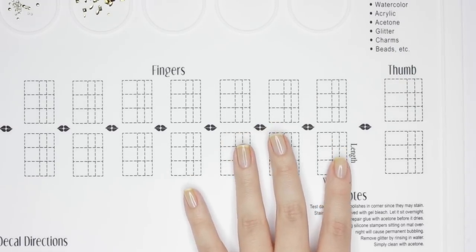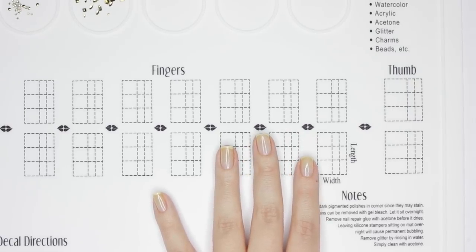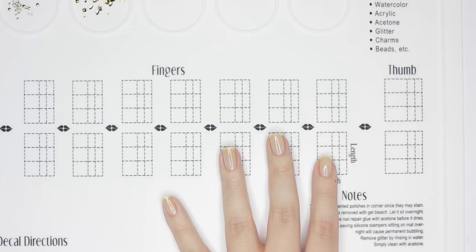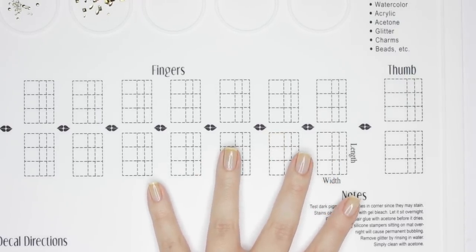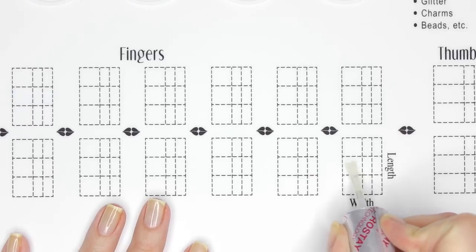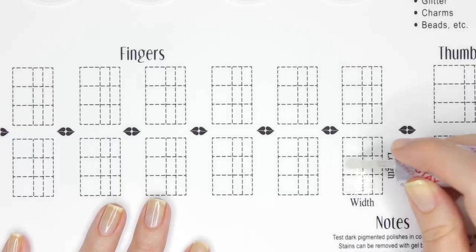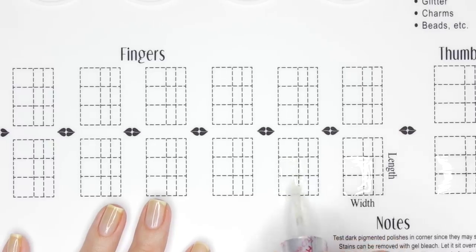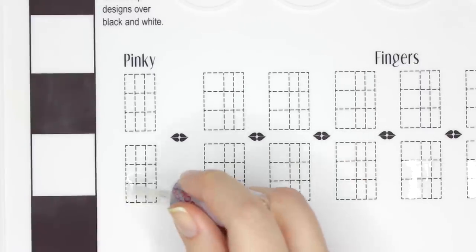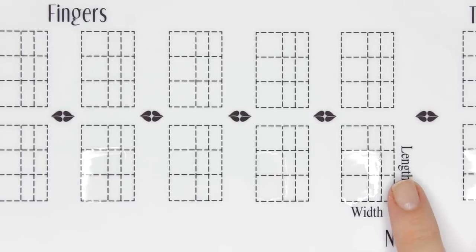So let's make some decals. Under the finger portion of the mat are several squares with guidelines to make the right decal size for your nail. You can line your nail up on or beside the square to get an idea of how big or small you need to make your decal. There is also a separate spot for your thumb and pinky that are a little bit bigger and smaller. The instructions on the mat say to start by applying a generous layer of top coat onto the decal squares first. The mat will actually bubble up when wet polish is applied to it and will flatten out again once it's dry, so you know when it's ready.